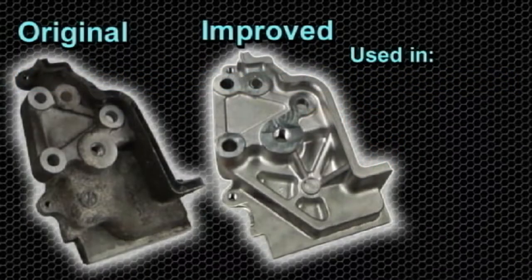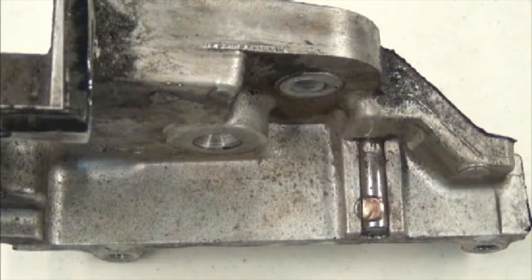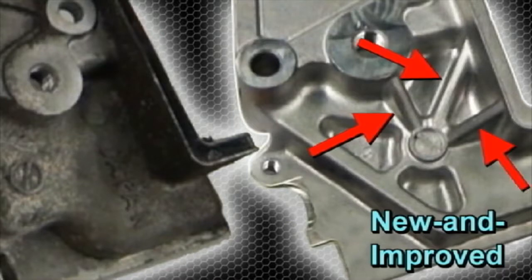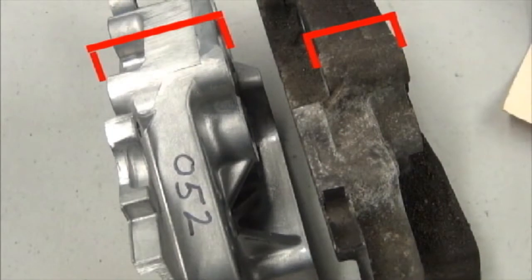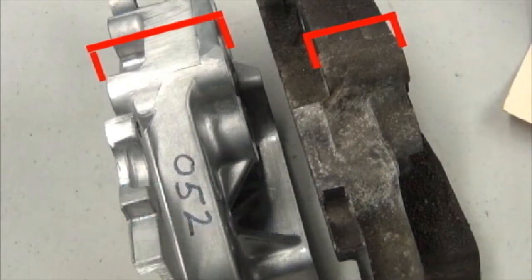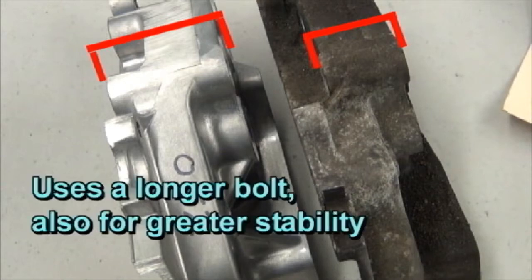An improved design was used in production during the 2004 model year Forester and the 2005 model year Legacy and Impreza. Here is the bottom of the original factory bracket, showing the extensive wear on the hardened pin. The new and improved bracket has reinforcing ribs on both the outside and inside, as compared to the flat design of the original bracket. The top of the new bracket features a wider cross section for greater stability, using a longer bolt which also contributes to increased stability.